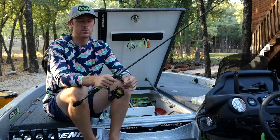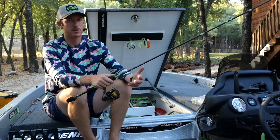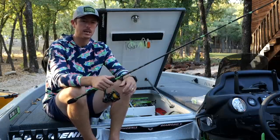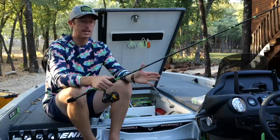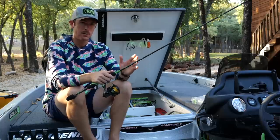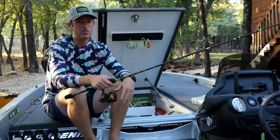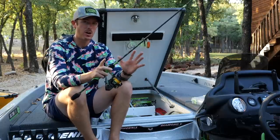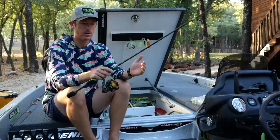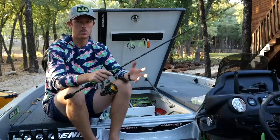I often use 12 pound fluorocarbon leader with the 20 pound braid. Sometimes I'll go up to 15 pound if there are a lot of docks or standing timber. If you want to go down to really light line — say super clear water — I'd drop rod power and go with eight to six pound fluorocarbon with 12 to 15 pound braid. But for most people across the country, this medium power rod with 20 pound braid and a 12 pound fluorocarbon leader works really well.